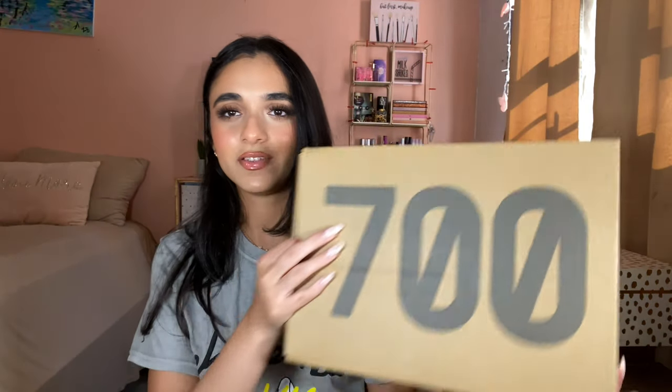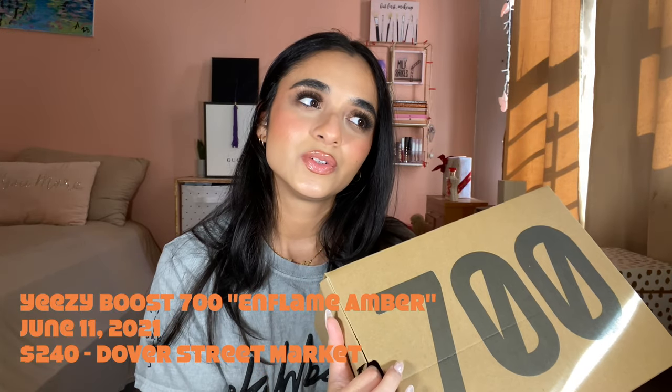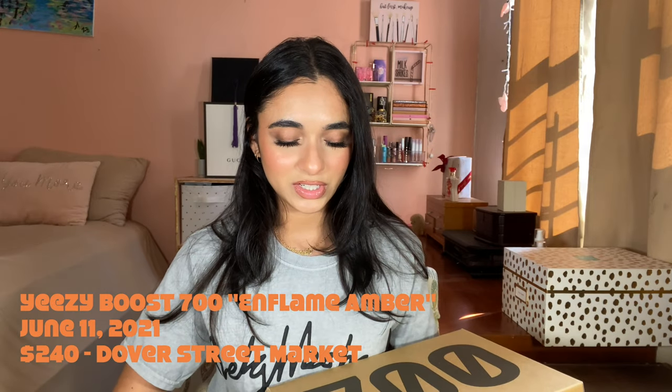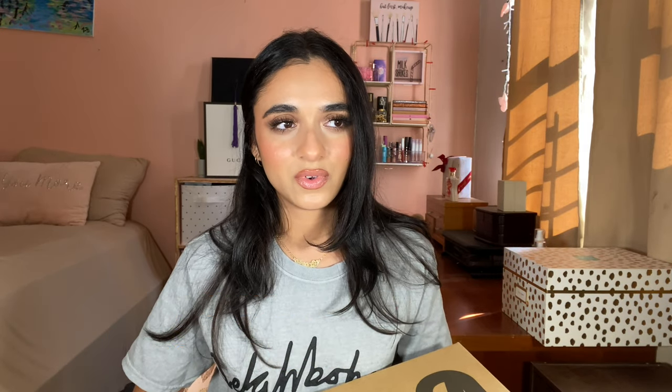Here I have the Yeezy 700 Inflame Amber. These came out June 11, 2021 for $240. I think these came from Dover Street Market — I might be wrong about that.